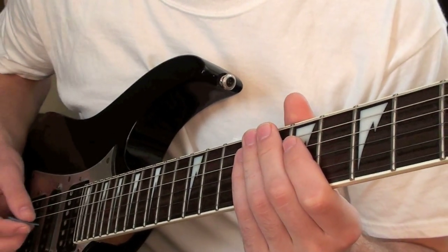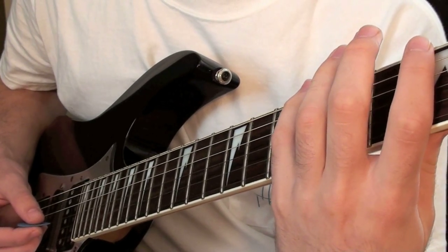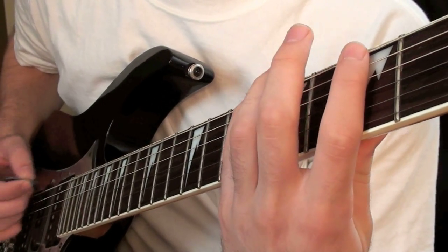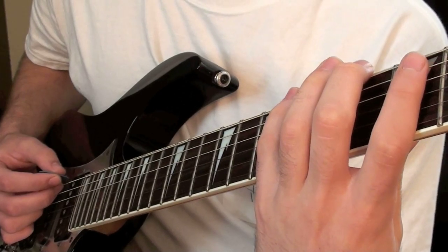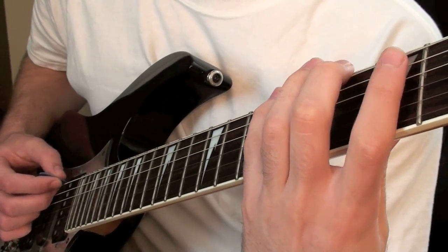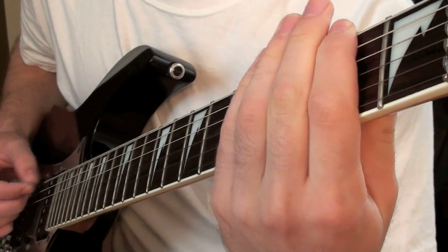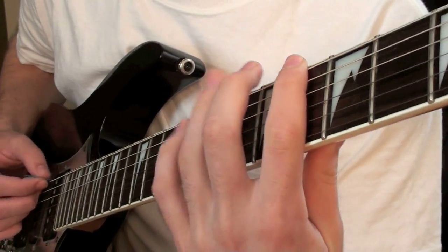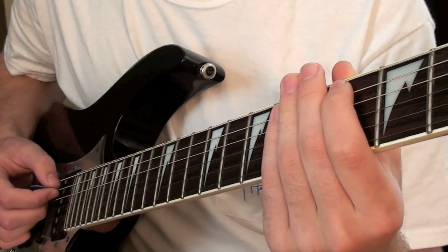The next part is kind of the beat. You're going to start off by doing 4 hits on the 6th fret on the low E. And then for the phrasing you're going to basically pull off from 6 to 4. Then hit the 2nd fret of the low E 4 times. Then you're going to hammer on from 4 to 6 on the low E, and play the 4th fret on the A string 4 times.